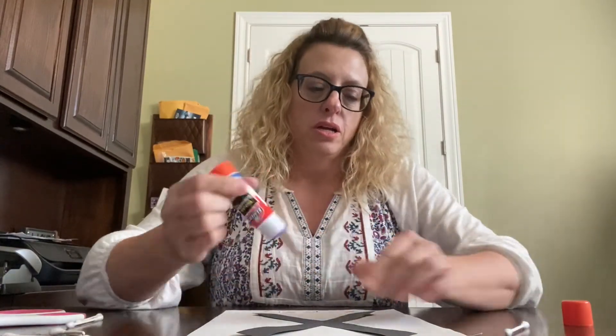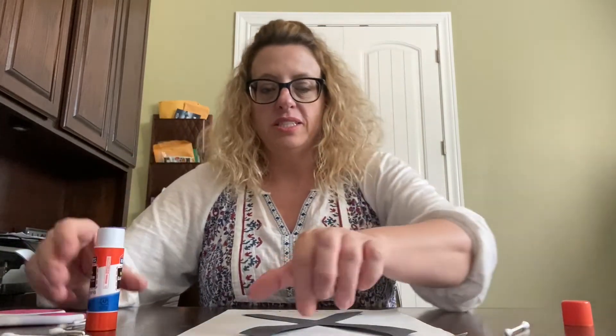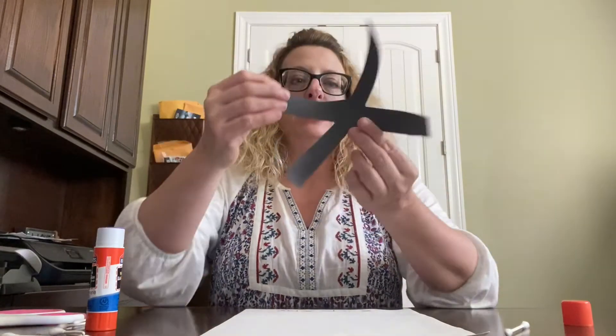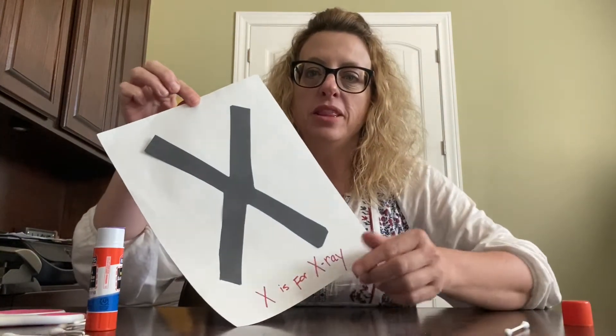Not many words begin with X, so x-ray is a great choice. It doesn't matter which way you put the X — if it goes like this or you turn it upside down, it still looks the same. We'll put our X right there and then use q-tips, and we're going to pretend those are bones.